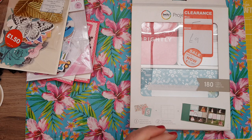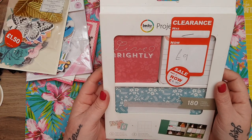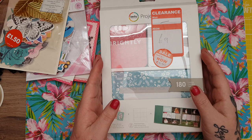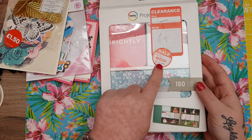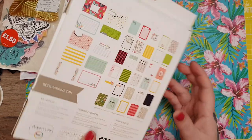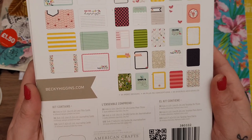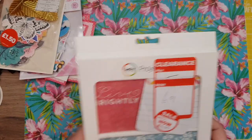Then they had all different Project Life kits — some I already had, but I didn't have this one. I love Project Life and I don't use them as actual Project Life — I use them in albums, on cards, in flip books, all sorts of things. This was £9 on sale, then down to £4.50. For £4.50 for a 180-card pack, you get your 3x4 and 4x6 cards. I thought that was really good.